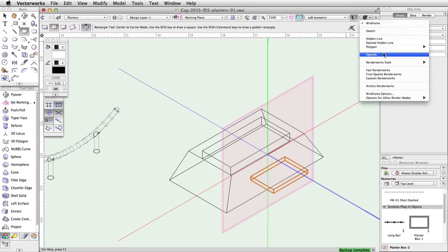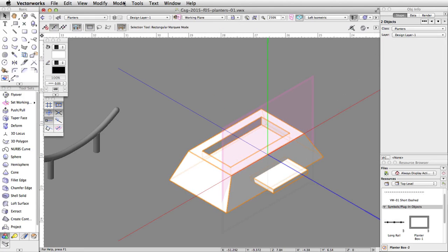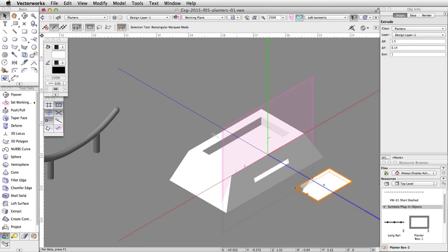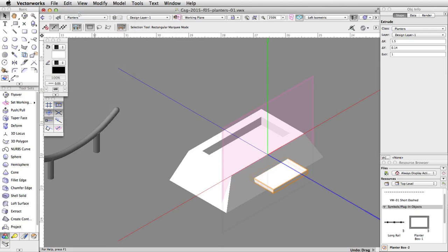Render in OpenGL by going to the Render menu in the view bar and choosing OpenGL. Select both the ledge and the planter and go to Model > Subtract Solids. Use the back and front arrows to highlight the planter and check the Retain Subtracting Objects option — this will cut a hole in the planter for the ledge and leave the ledge object in place. If you drag the ledge object out, you will see the hole has been cut. Go to Edit > Undo to place the ledge back.